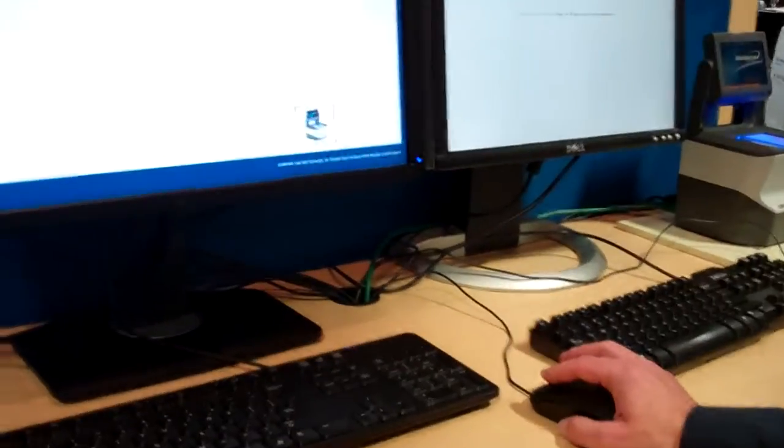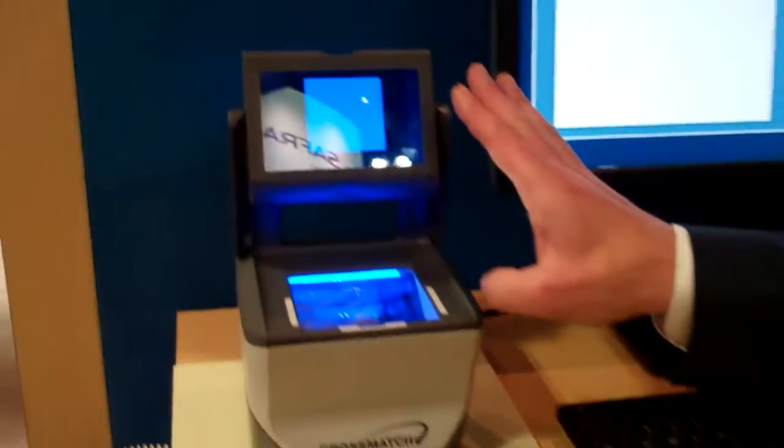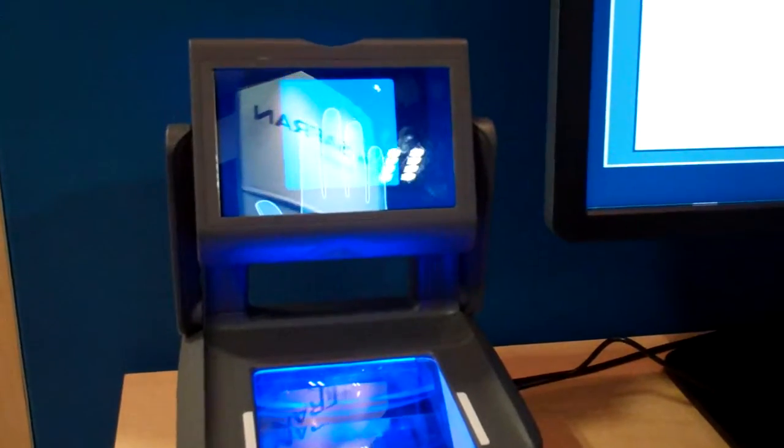I will show you how this works. Let's take a simple IDFlat capture workflow — four fingers, four fingers, two fingers. This is usually what the user will see and this is what the officer will see.